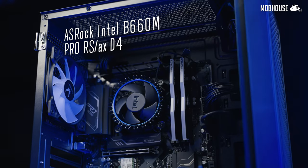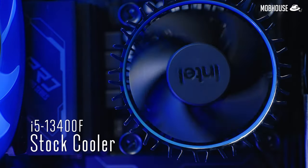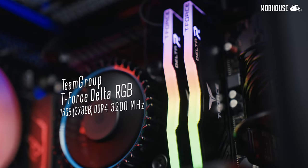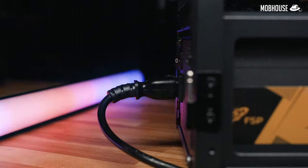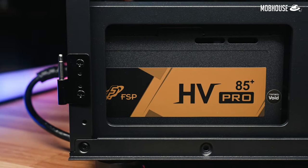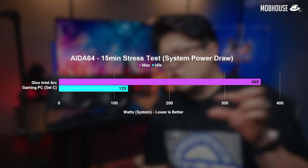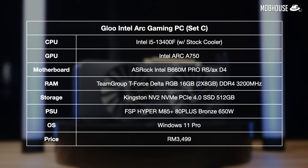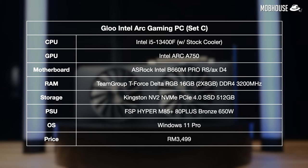They went with a B660 motherboard with DDR4 because DDR5 is more expensive. They stuck with the stock cooler on the i5-13400F which does the job just fine, but we're at least getting 16GB of RGB RAM and 512GB of PCIe Gen 4 storage, as well as a 650W 80 Plus Bronze PSU which is a little overkill. Still, nothing wrong with a little future-proofing in case you want to upgrade your GPU. The PC also comes pre-installed with Windows 11 Pro. All the parts look legit — no dodgy stuff. Pretty good value for your money.